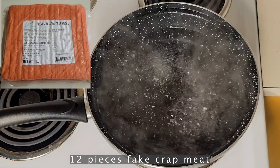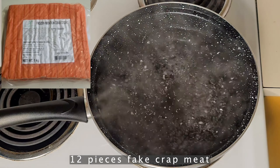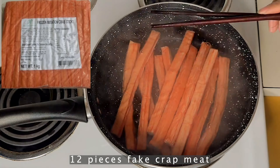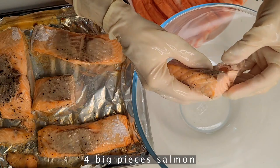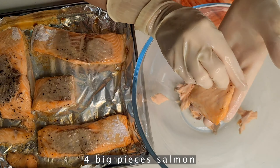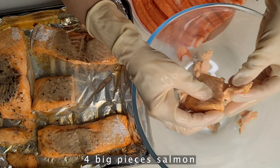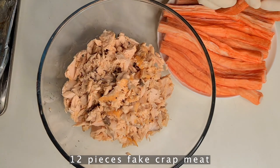For the crab meat, I soak it in boiling water for two minutes, then rinse and leave it aside to cool. After the salmon is baked and cooled, I break it into small pieces, removing the bones and any fat attached to the meat to make sure it's safe for kids to eat as well.